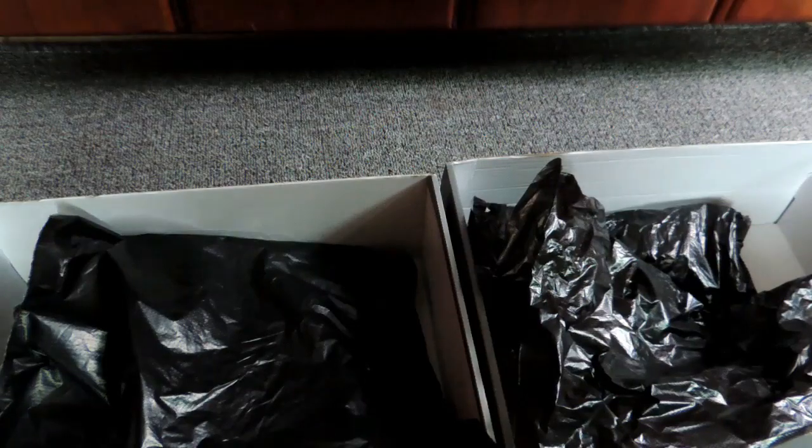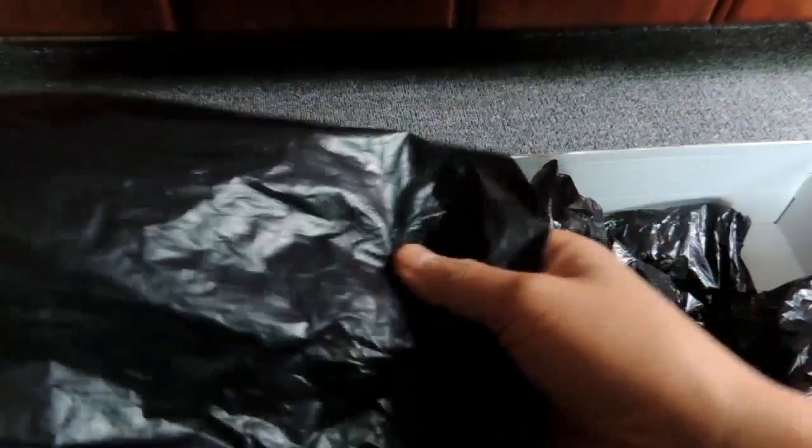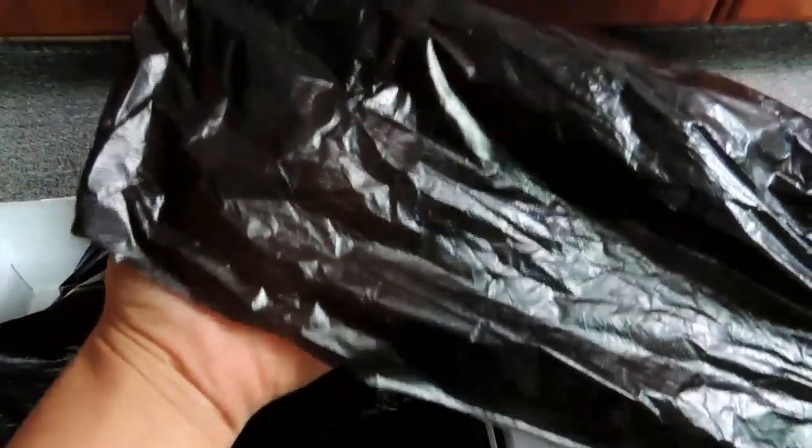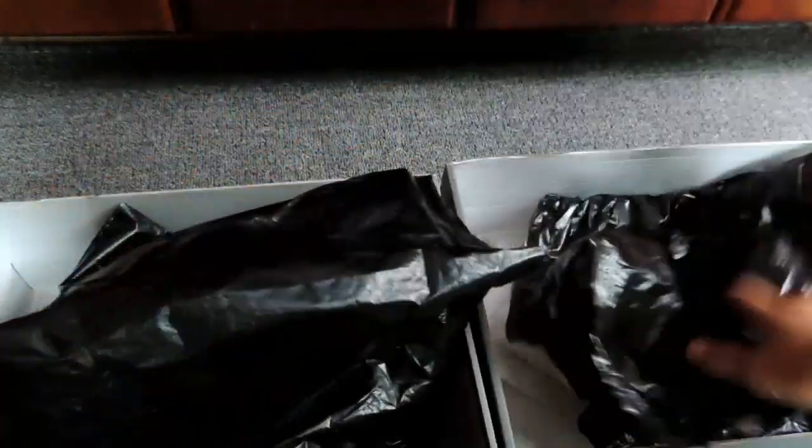The other difference on the plastic is, for the real shoes, the plastic cannot be seen through — it's not semi-transparent. But for fakes, can you see this? It's semi-transparent and you can see through the plastic. This one is fake. But for the real shoes, you cannot see through — see nothing beneath the plastic.